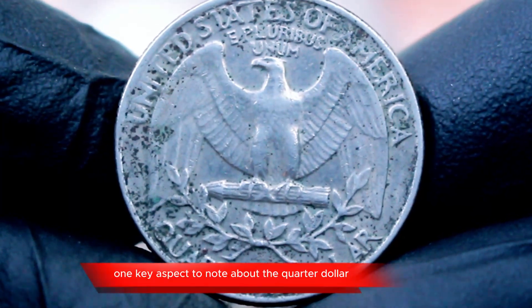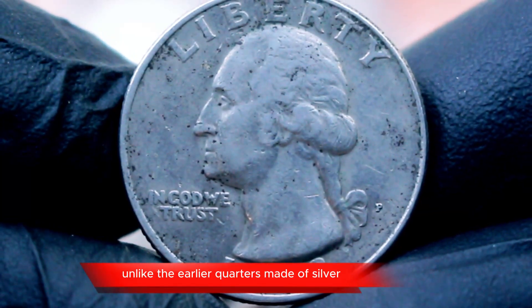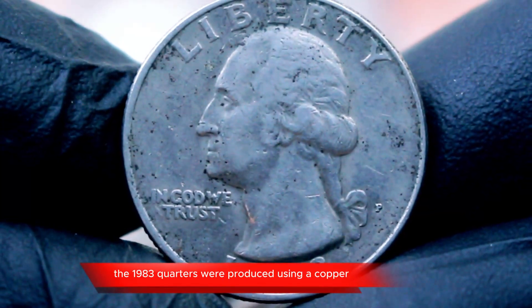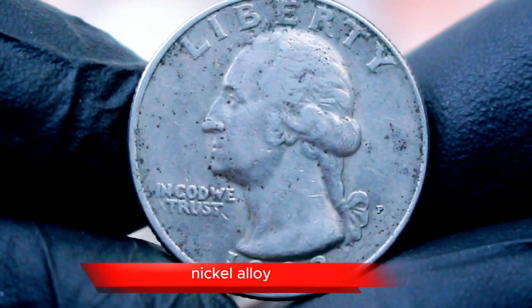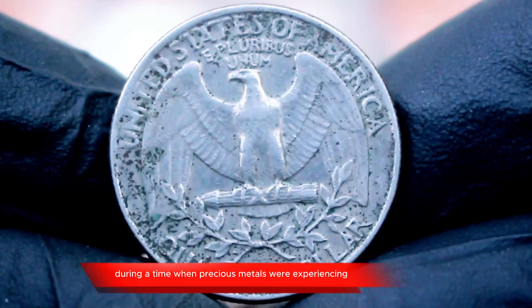One key aspect to note about the 1983 P quarter dollar is its composition. Unlike the earlier quarters made of silver, the 1983 quarters were produced using a copper-nickel alloy. This change was part of a broader move to reduce costs during a time when precious metals were experiencing volatility.